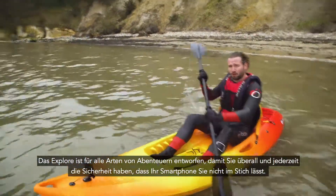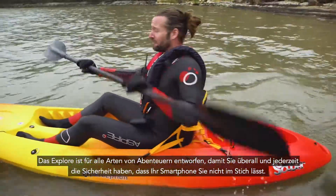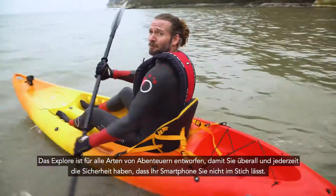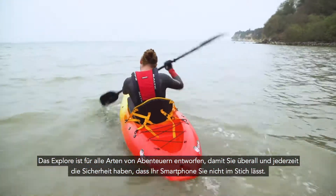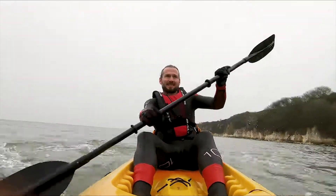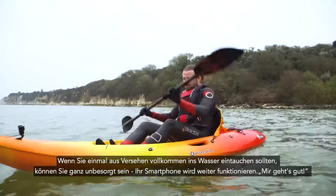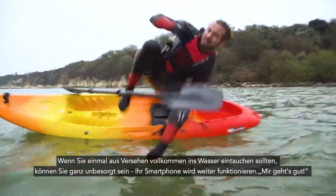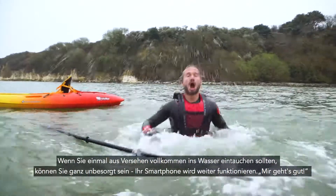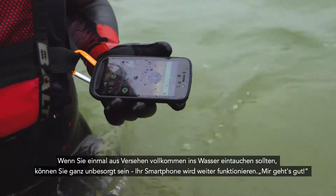The Explore is designed for all types of adventures. So no matter what you're doing, you can do it with the confidence that it's going to be right there with you. Should something bad happen and you end up being fully submerged, you can be confident your phone is still going to be working.